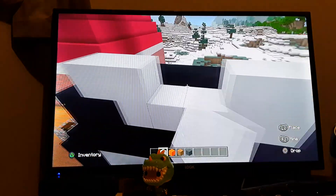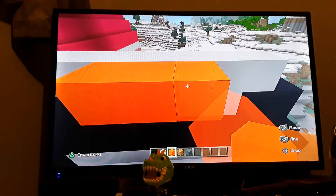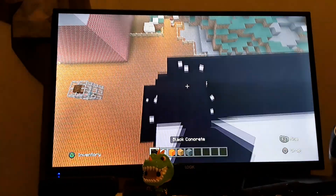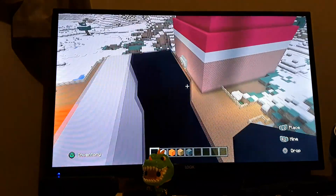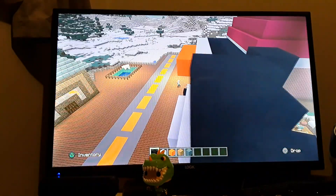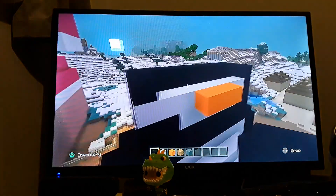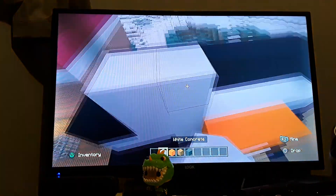I don't really know how to describe this penguin but it looks beautiful. I need to build the penguin a beak, because every penguin has a beak. Always remember that. This is gonna be looking pretty good actually.